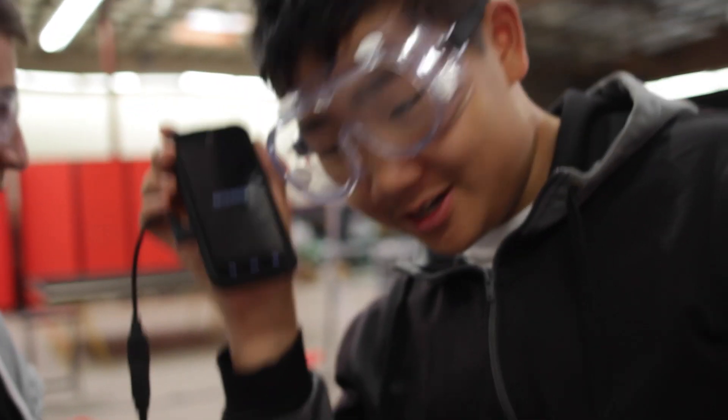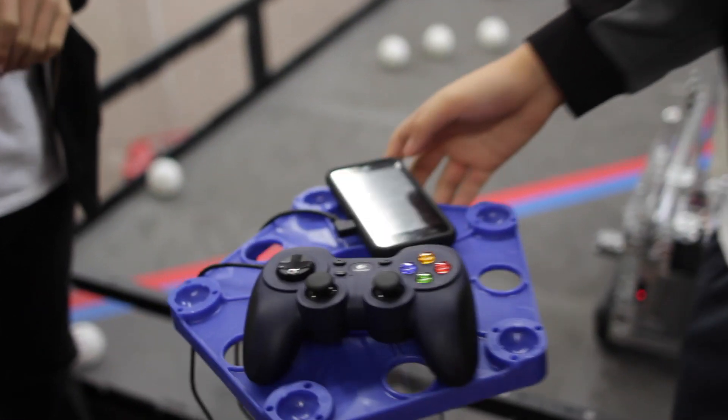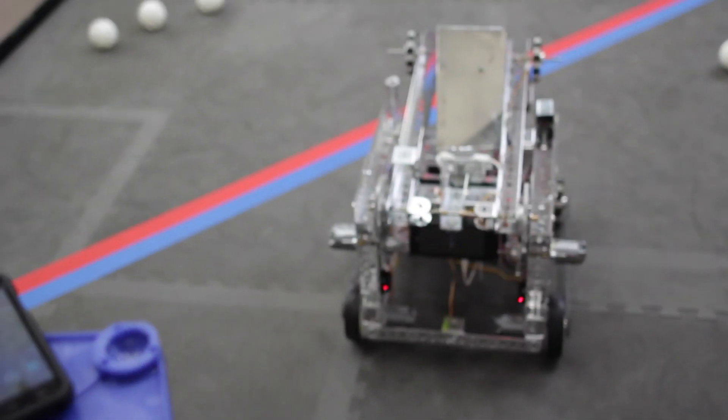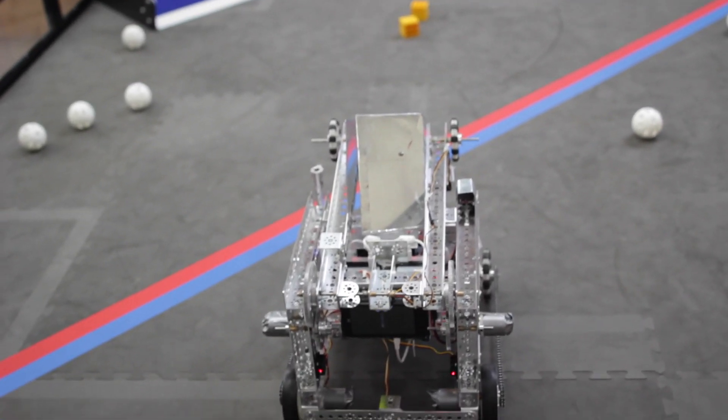So what's happening guys? Whenever we launch the controller app it crashes. It says Android right now so we're trying to figure it out. But it's under control — I think we need to hear our coach's suggestions.